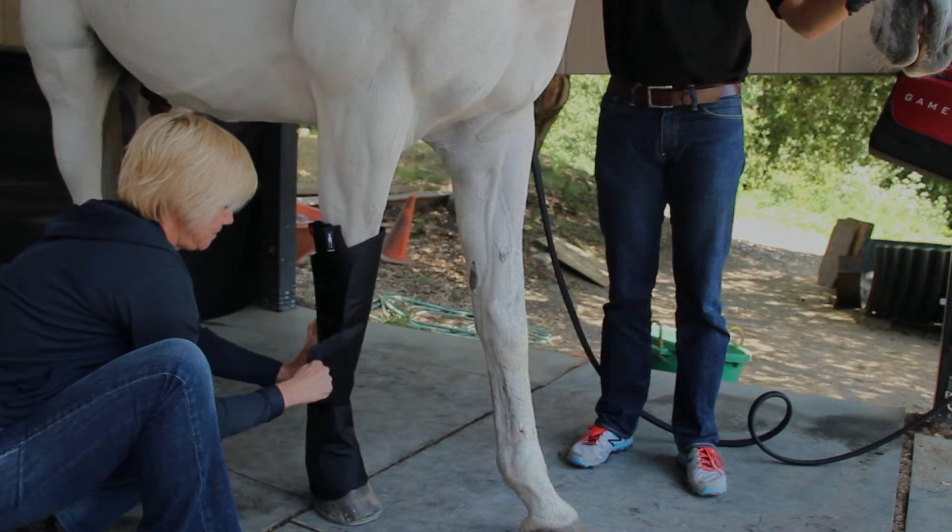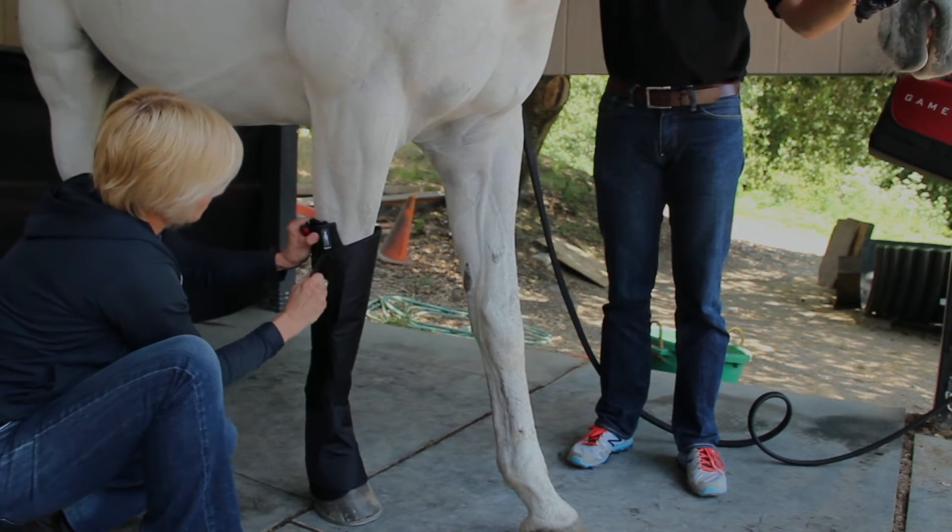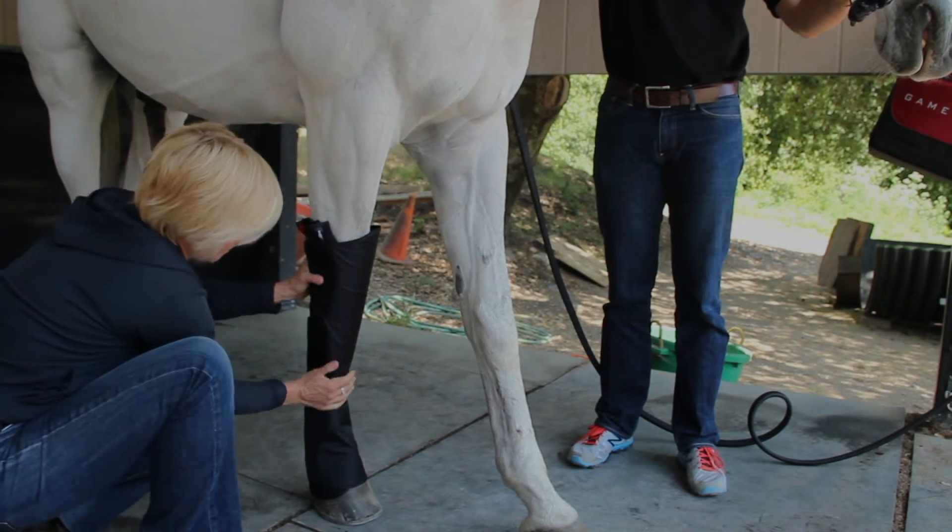From the top of the knee down to the hoof in front, or from the base of the hock down to the hoof.